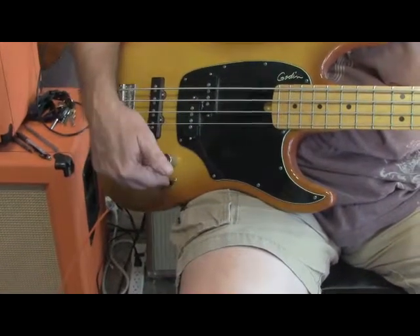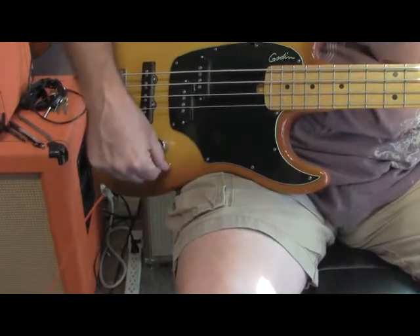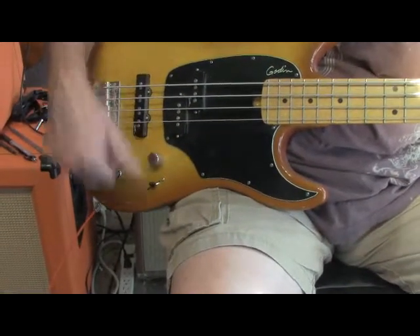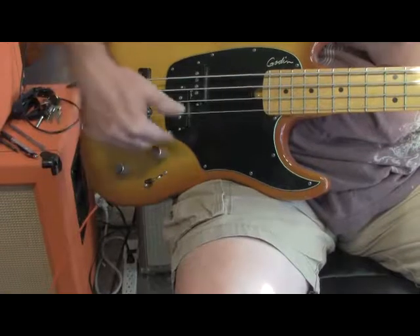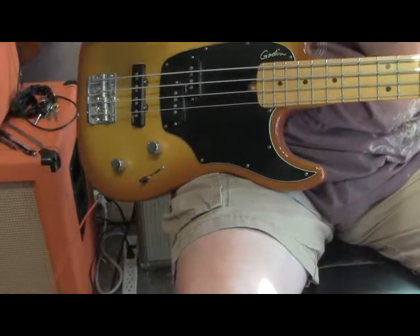All the way forward on the selector is the P Bass only. Switch one position and it's both pickups in series. Move back again and it's both pickups in parallel. And then finally it's just the Jazz pickup by itself.